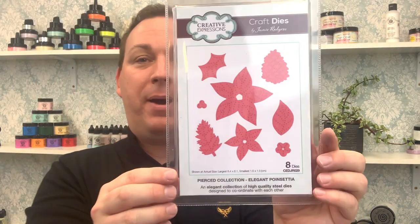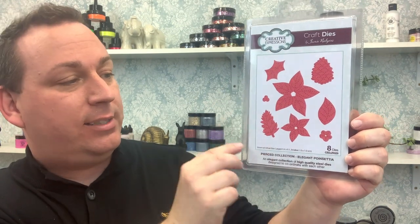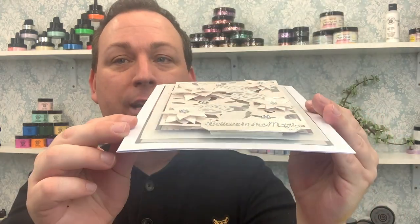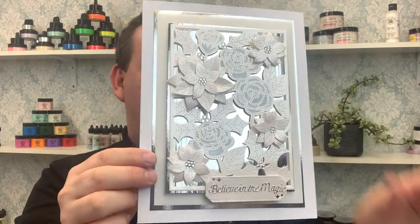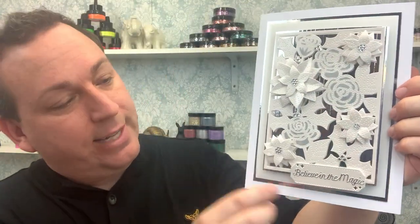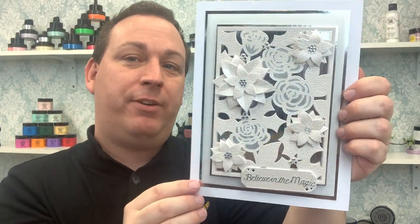As I mentioned, we have a matching set — the Elegant Poinsettia: eight dies in this set. You've got a large poinsettia, small poinsettia, different leaves, pine cones, and central parts, giving you the ability to build up layers. If you want to use the background die we were just looking at, this is where these layers come in to create real depth. You don't have to — you could snip them out of the die — but this is a simple way to keep the card easy to work with but really effective.